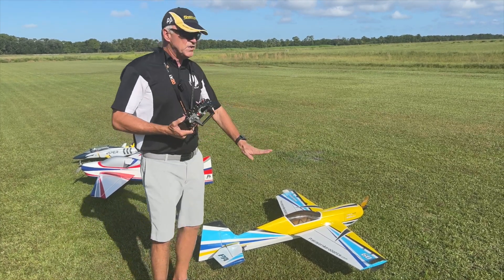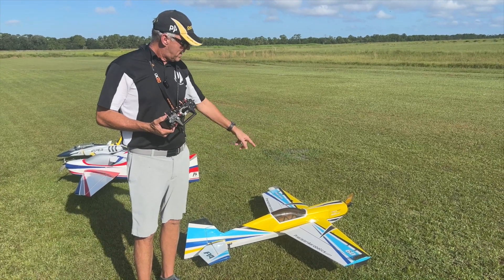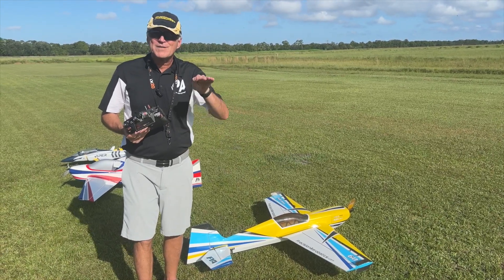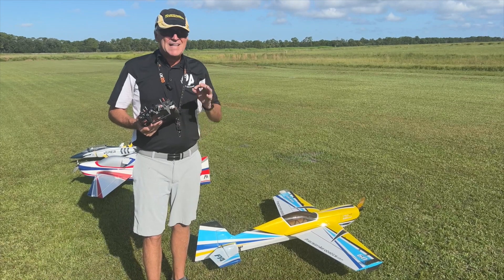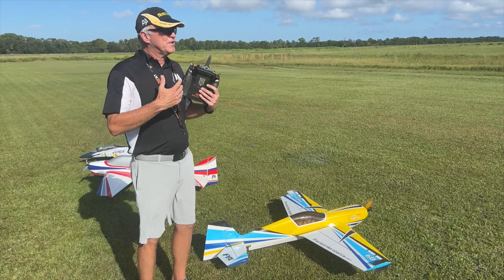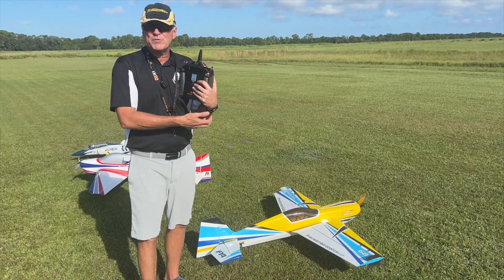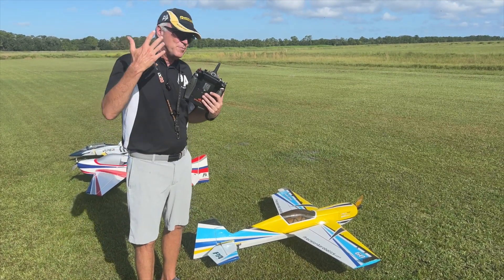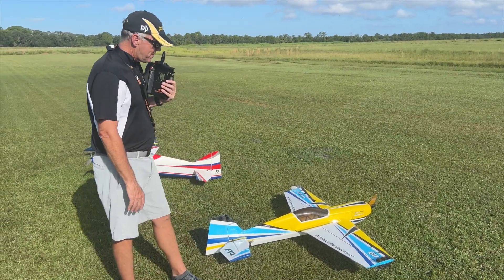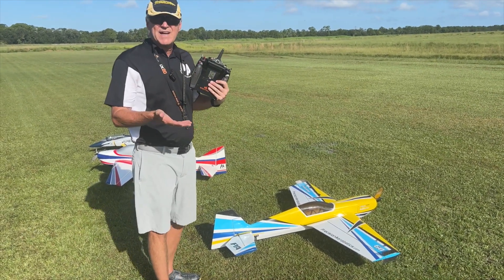Depending on how you want it to fly, there might be mixes you want to put in that another guy might not. For instance, if you want to do a really, really fast low pass and you get low and hit full throttle, it's going to want to balloon up. So you have to put a mix in so that when you hit full throttle, it stays straight — you put a little down elevator. If you're going to do an inverted high speed pass, you're going to have to put a little mix in to keep it from flying up. The other thing you have in your arsenal is rates and expo.